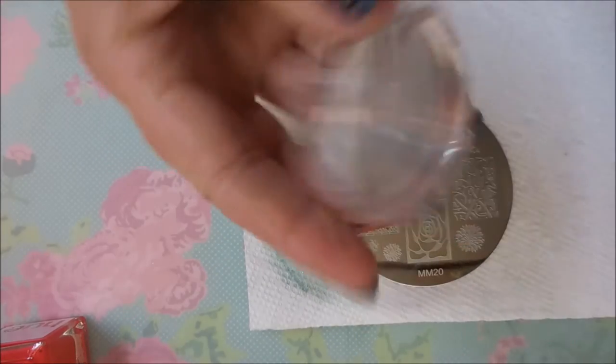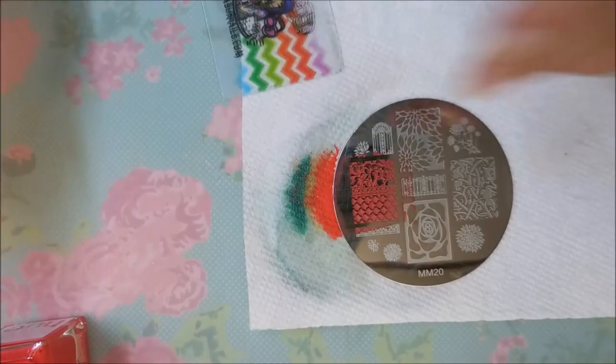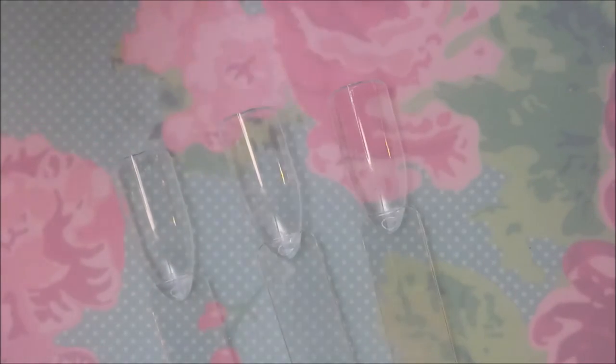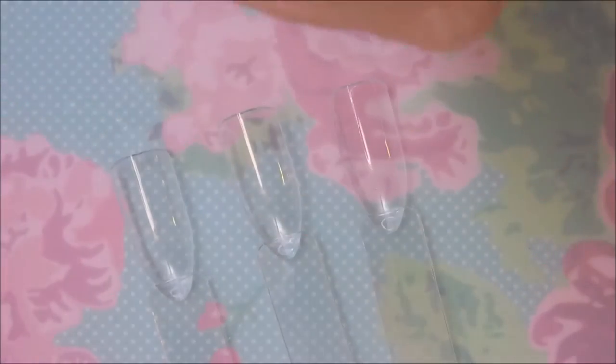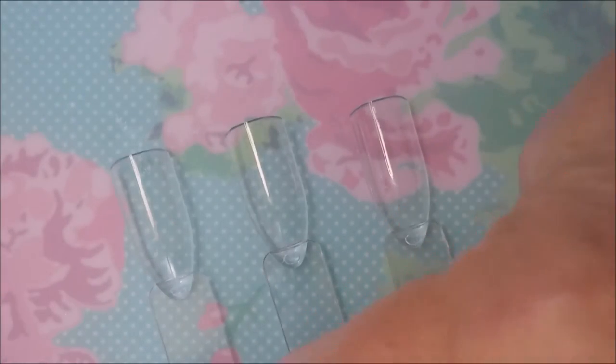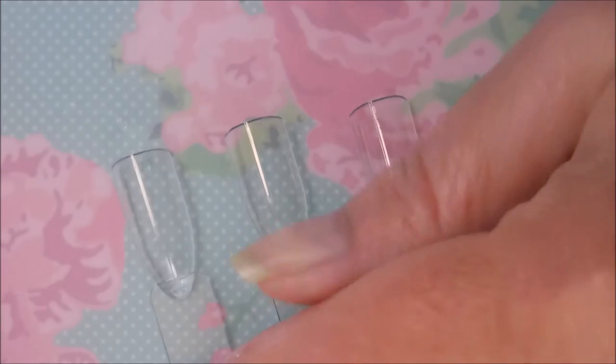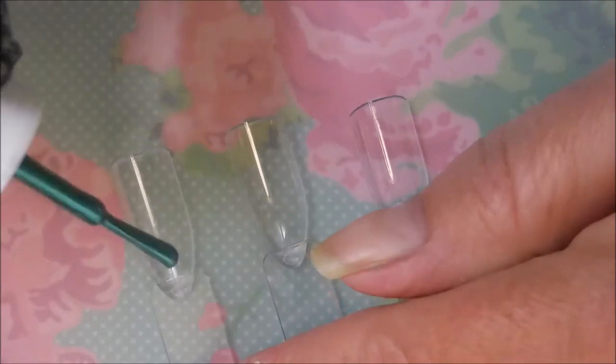We're going to get the stamping stuff out of the way so that we can swatch these. I'm back — we're gonna go ahead and swatch these three on some pop sticks. I'll put their label stickers on them later. I'm just so anxious to see how well they do, I want to get right on in there and do it.